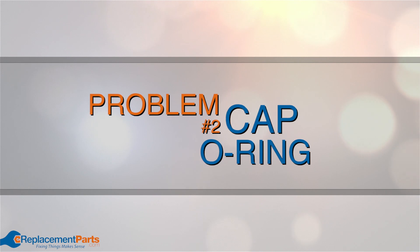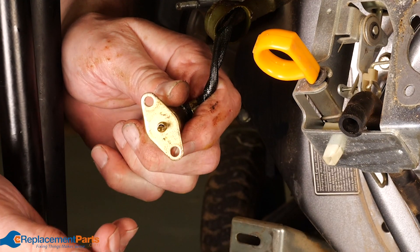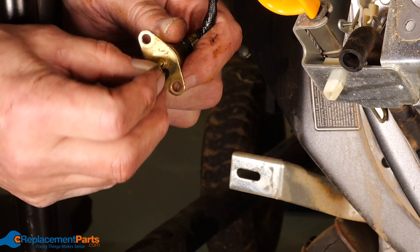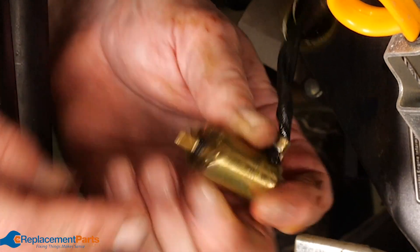Problem number two: cap o-ring. Inside the cap at the top of the threads you'll see an o-ring sealing in the fuel. If this is the source of the leak you'll notice fuel running down the threads from the o-ring. Inspect it and replace it if necessary.